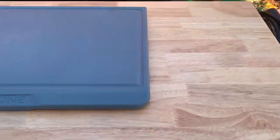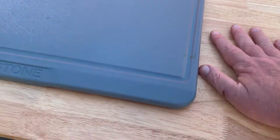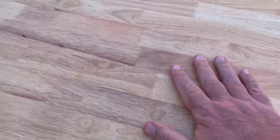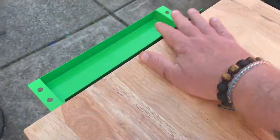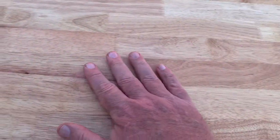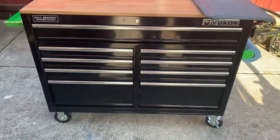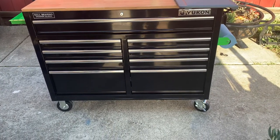This is the part where I'm going to sand this down — probably tomorrow — and then get some mineral oil or cutting board oil and cover it, so I can use it as a flat cutting surface.